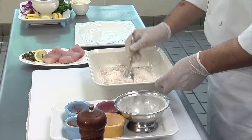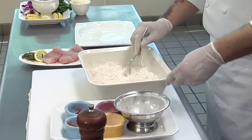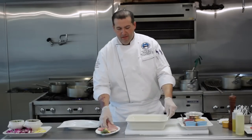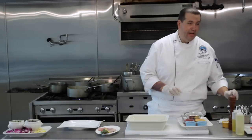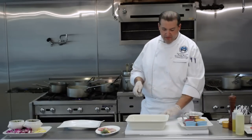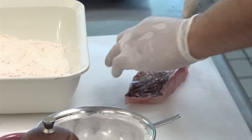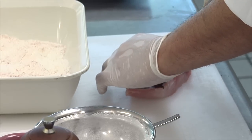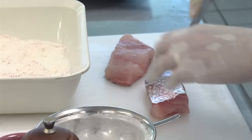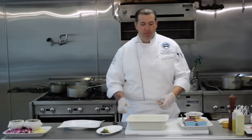After it's mixed together, we're going to take the redfish and score the back of it. We're going to leave the skin on because it has a nice flavor and a nice appearance. So all I'm going to do is take a knife and just run two little slits in the back on both pieces of my fish.